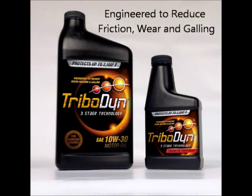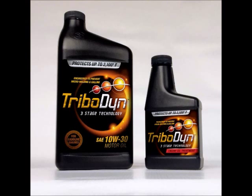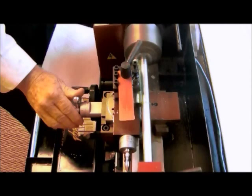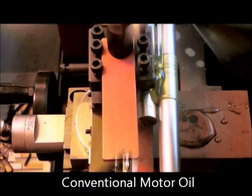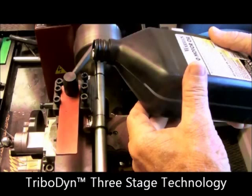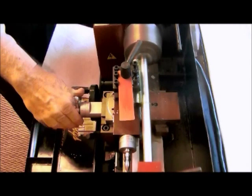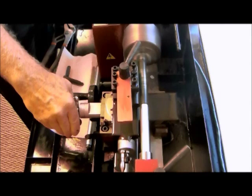In the video, a simple test has been performed to demonstrate two of these functions. What we have done is taken two steel rods, cut off short pieces of each rod, placed them in a lathe, and begun to apply pressure as the longer piece of steel is spun. We apply both a continuous film of a quality motor oil as well as a continuous film of Tribodyne treated oil, and then we repeat the test without the continuous flow so that we can see just what protection is offered by both the motor oil and a motor oil that is packaged with Tribodyne.